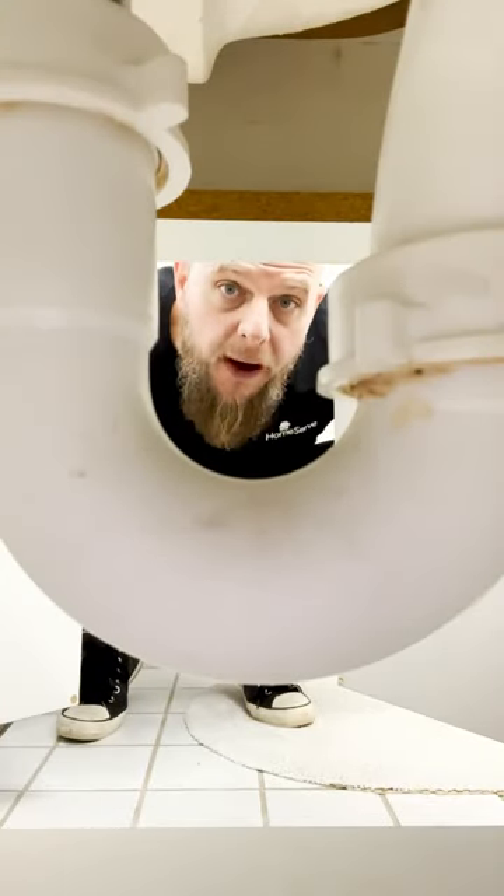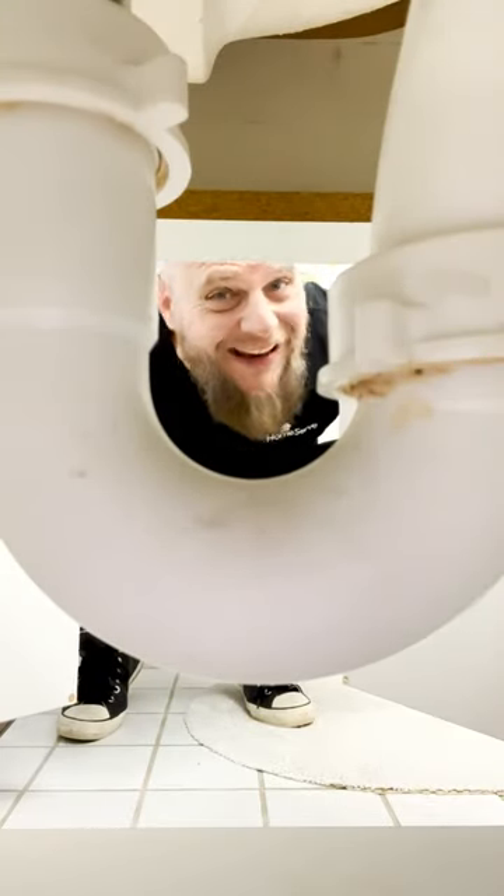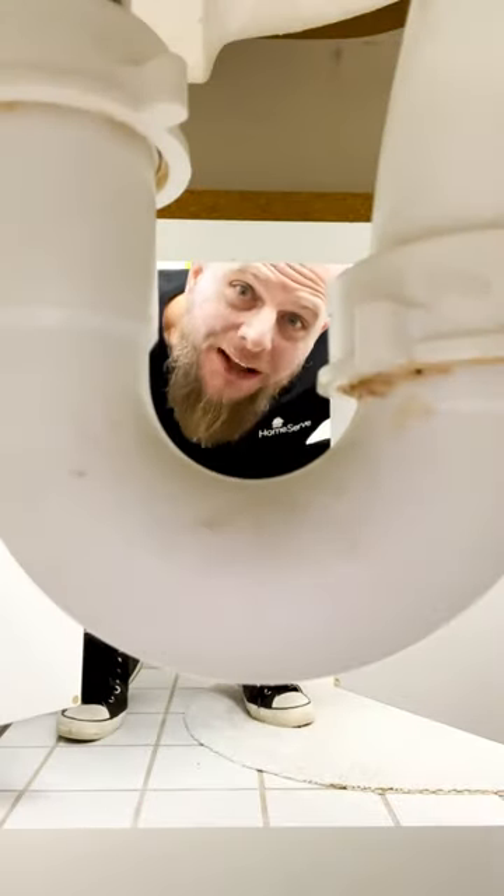Hey, first-time homeowners, if you want your bathroom sink drain to keep draining your bathroom sink, you need to know how to clean out your P-trap. Also, your bathroom sink has a P-trap.